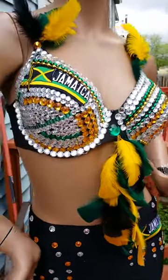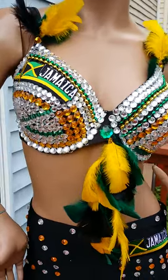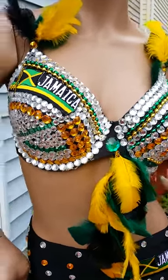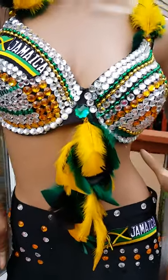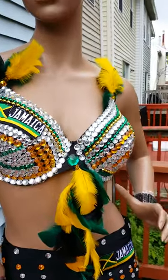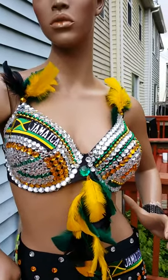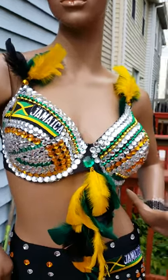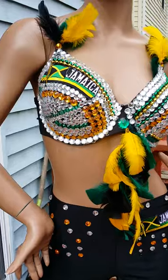Hi, this is Smoking Hot Divas and this is my Jamaica flag bra. The bra is done in the colors of the Jamaica flag and it also has a festive feathered center, as well as feathers on the strap. My customer wanted the feathers on the strap. I did a version of this bra a couple of years ago, so I revised it a little bit and gave it a little more detail.